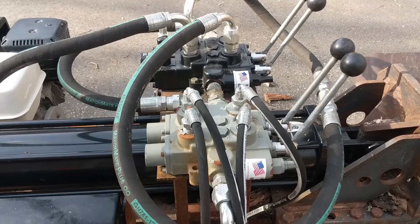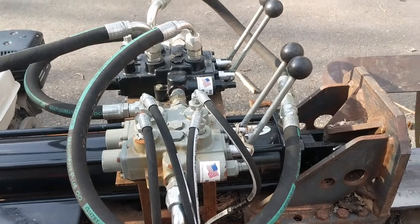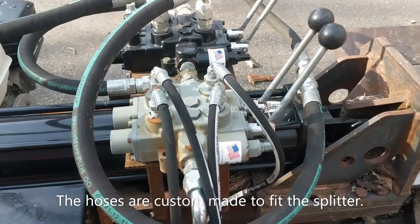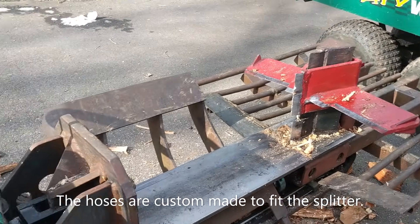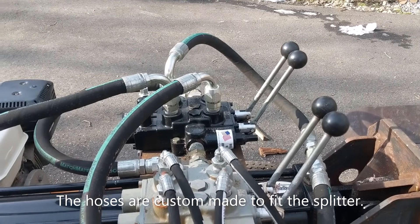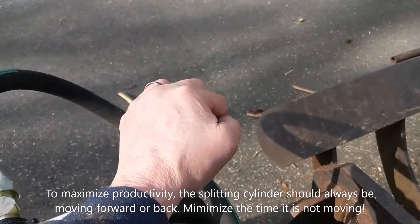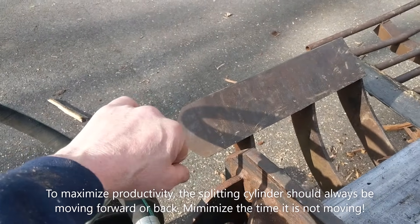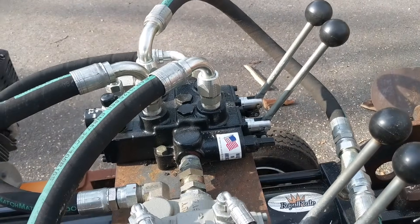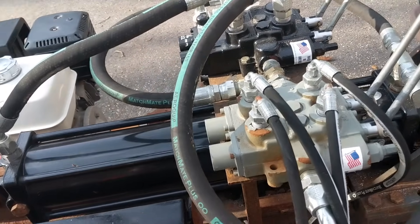This splitter has four valves: one to move the log lift up and down, one to move the four-way wedge up and down, and two valves for the cylinder to split the wood. It has an automatic return — to split a piece of wood you push both levers forward, and when it reaches maximum pressure it automatically returns all the way. I'll show you how that works.